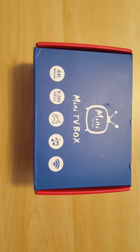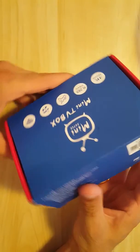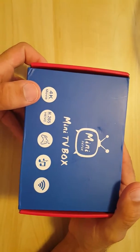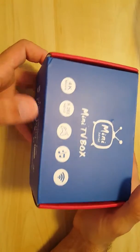Hi everybody, this is eBay Depot, and today we're taking a look at the mini TV box — the model number is the mini M8S2. It's a 4K compatible movie box that supports H.265 as well as H.264, and it's also a Kodi media center.